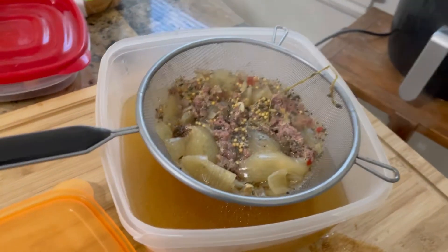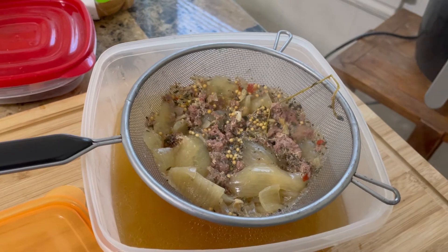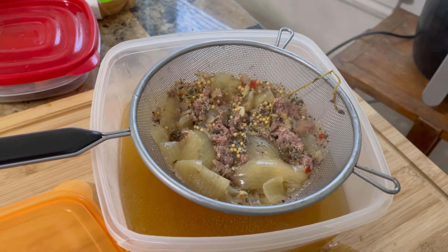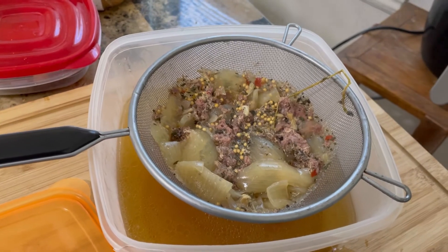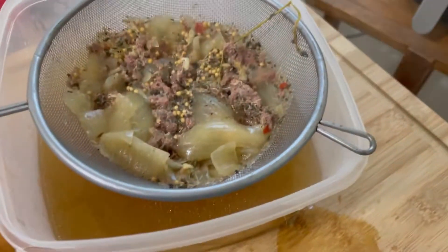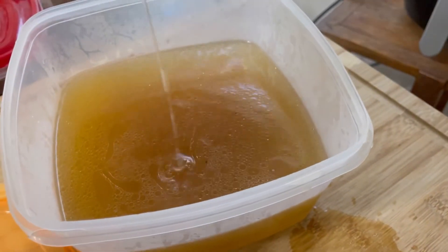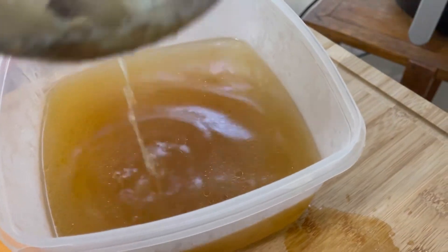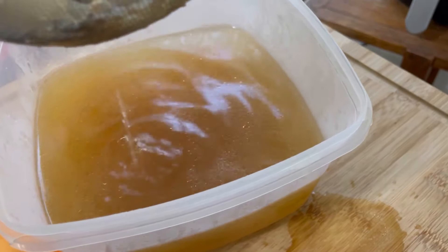I put a mesh strainer over a container and poured all of the broth from cooking the corned beef to separate the pickling spice, onions, and whatnot. I'm going to keep that broth and use it to make some kind of soup or something.